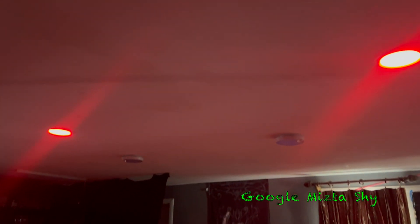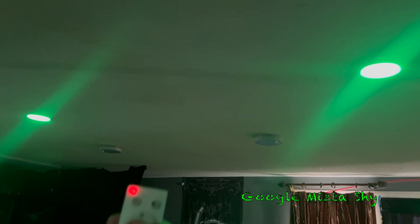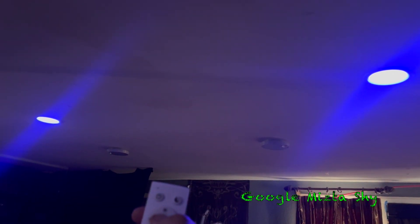Different colors. Surprisingly very bright. They are dimmable — and you can also set different configurations.